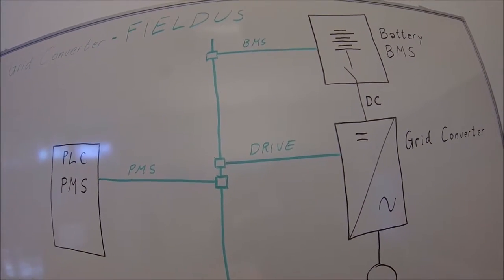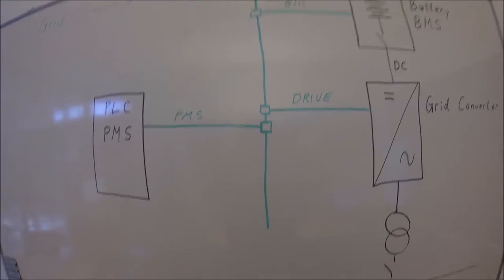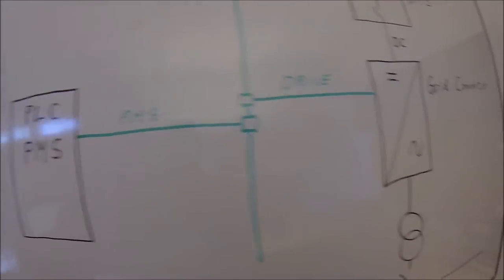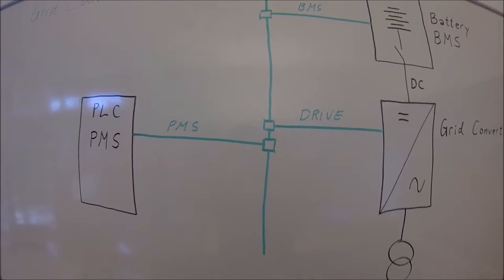It could be Profibus, Profinet, it could be EtherCAT — many types of fieldbuses. Basically they work on the signal level pretty much the same. It's just the speed and the format in which you transfer the information that are the differences.